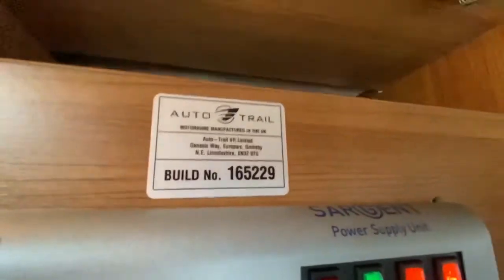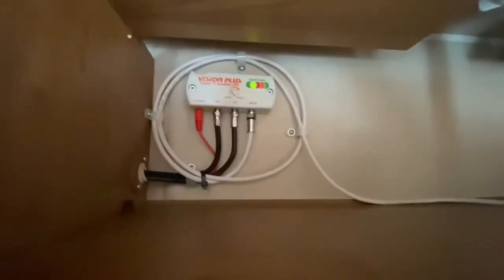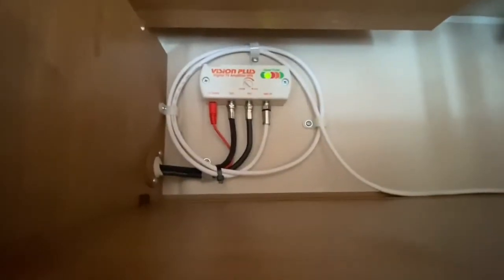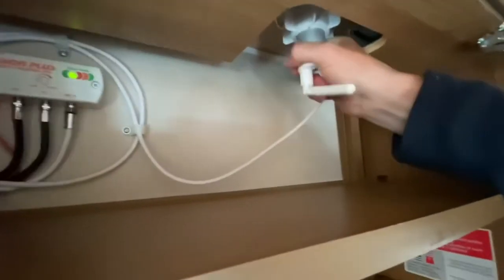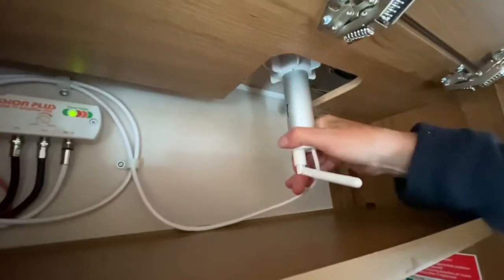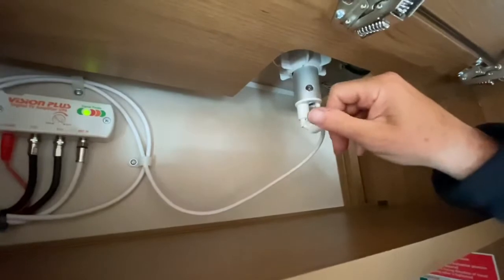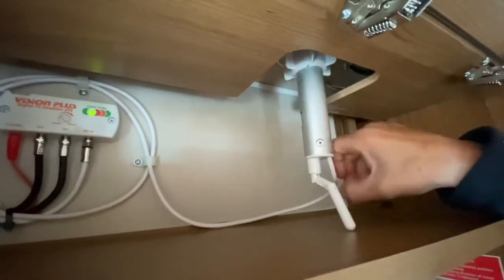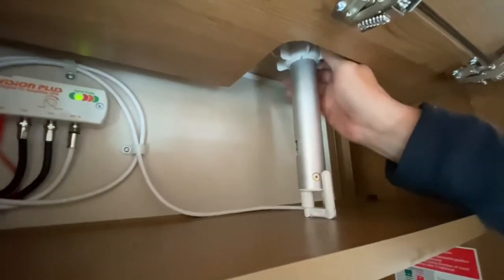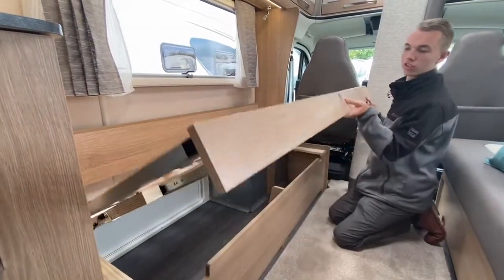Further back in the cupboard you've got your TV booster on the back to boost your signal should you need it, and your TV aerial. When travelling, make sure it's down inside the vehicle. When you arrive at site, push it up and use the toggle to turn the aerial on the roof. The best tip is to look at which direction other motorhomes and caravans are pointing and you should get a TV signal.